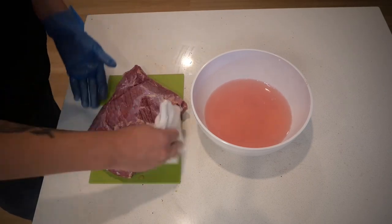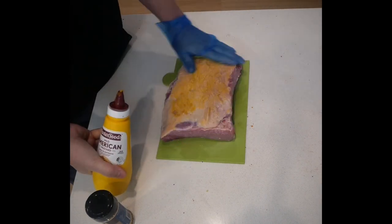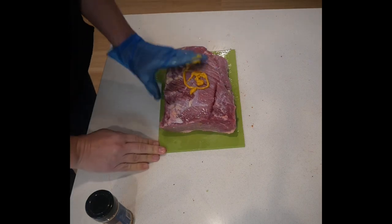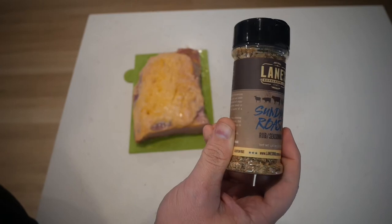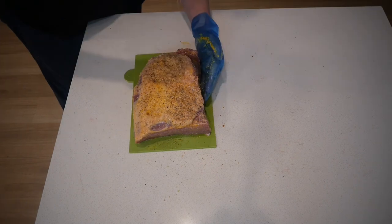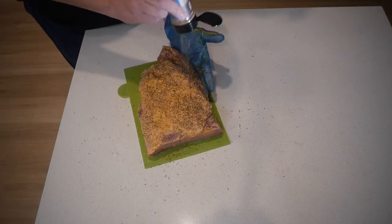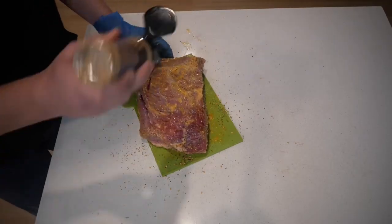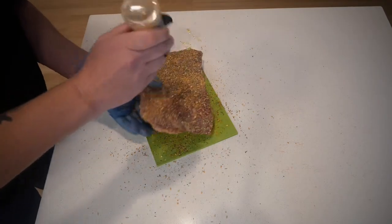At that point, get your corned brisket out and pat it dry. You probably don't need to use any yellow mustard as a binder because it's quite wet already, but I decided to put some on just to give it a coating and help the rub stick. Today I'm going to be using a Sunday roast rub. There is a little bit of salt in here, but I recommend using a rub that's not too salt-based because you've already got plenty of salt flavor from the curing process. Make sure you give both sides a good cover.